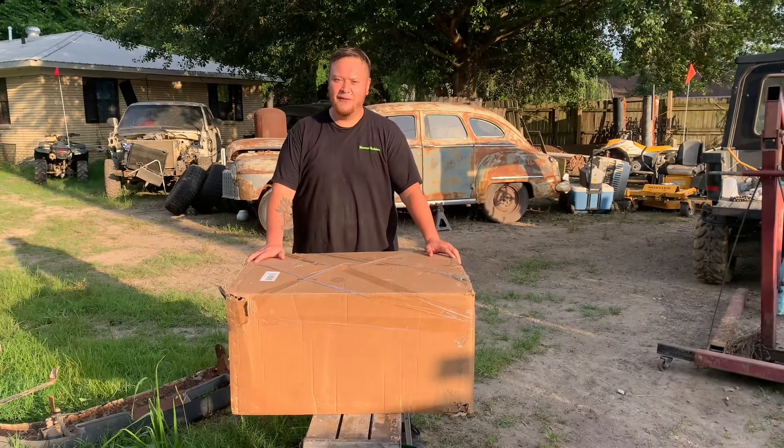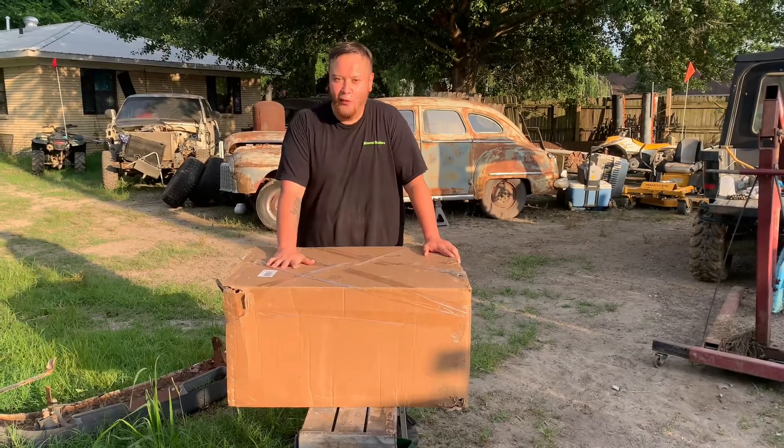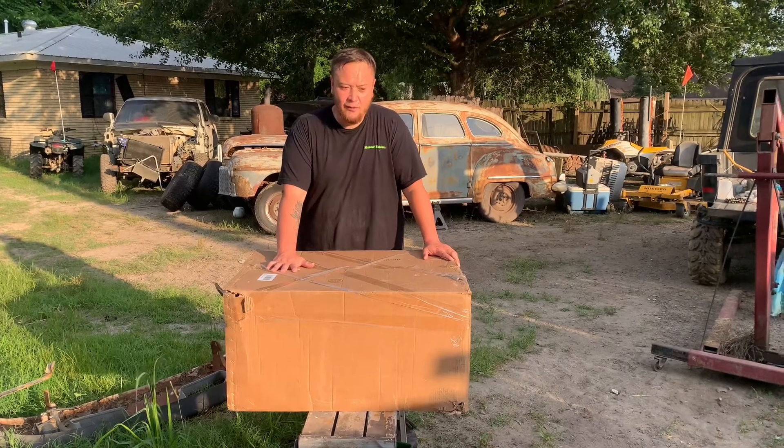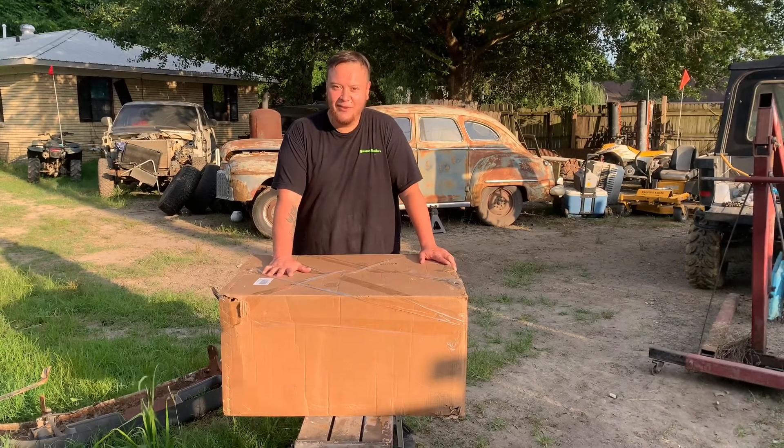What's up, Mud Crew? It's your host, Arkansas Jeff. Alright, now we got Mud Days out of the way. Honestly, I should have done this before Mud Days. Made a little purchase like a week before Mud Days — got me some new tires.